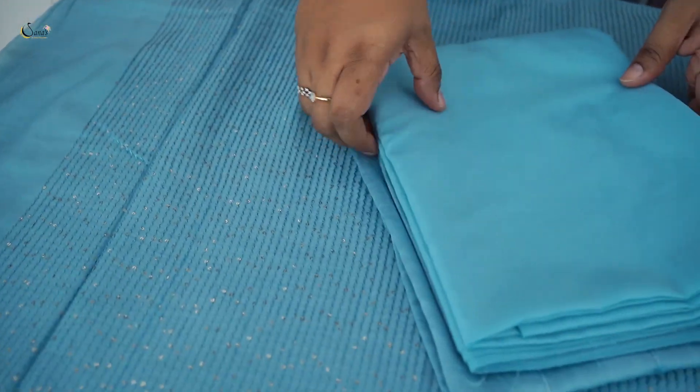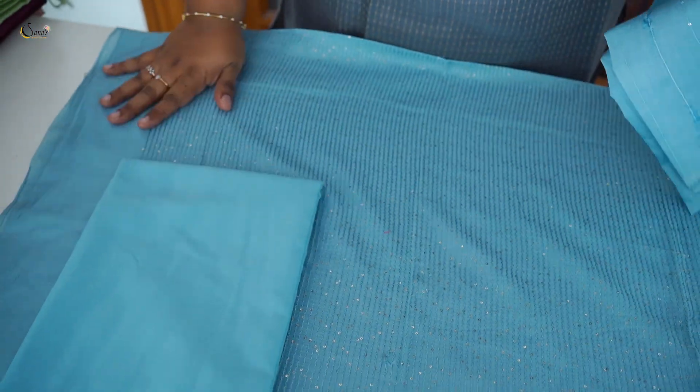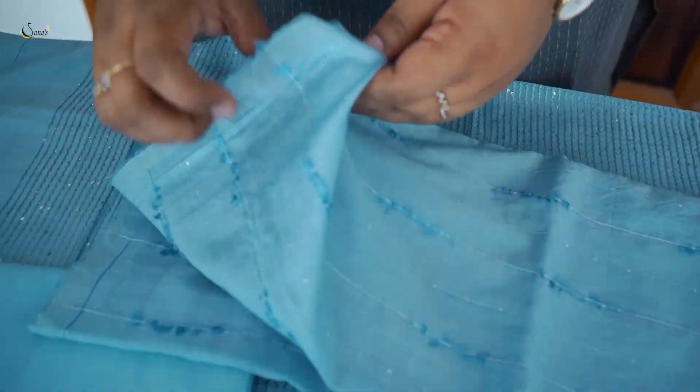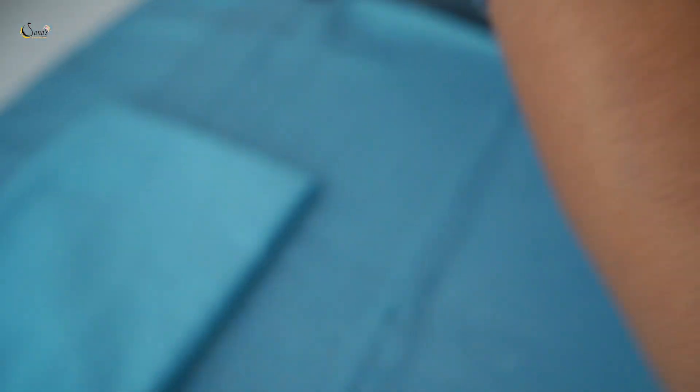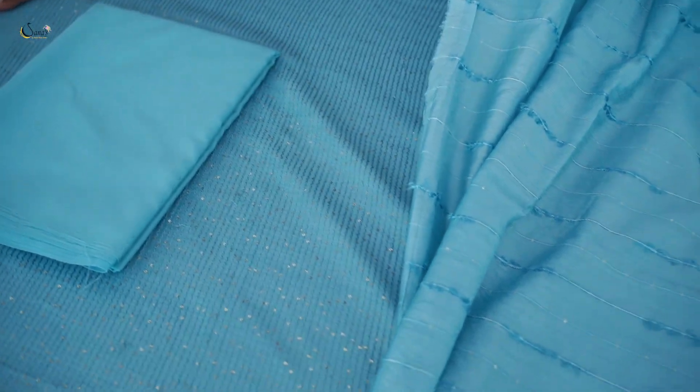It comes in different colors. The bottom is a same-color cotton bottom. It is a semi raw silk fabric — it is soft. It has a thread and weaving pattern with the same sequence work in weaving. It also has sleeves. It has a perfect style with a pair yarn. Price is $1,595.